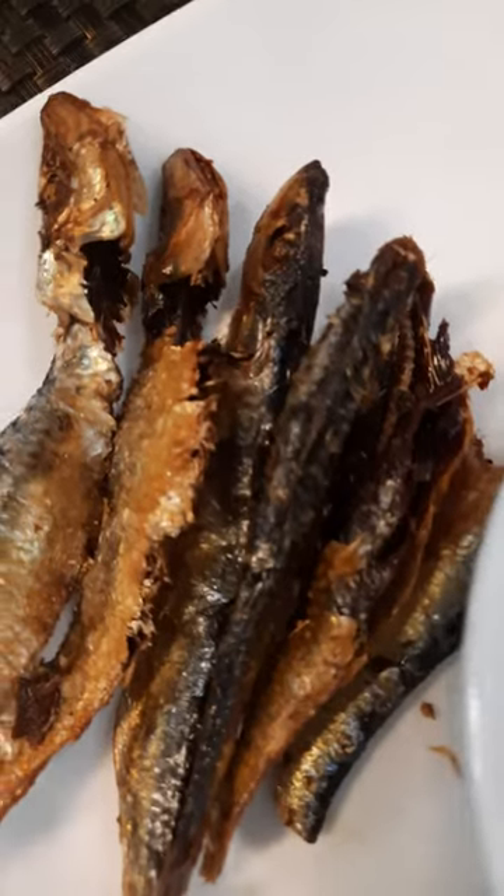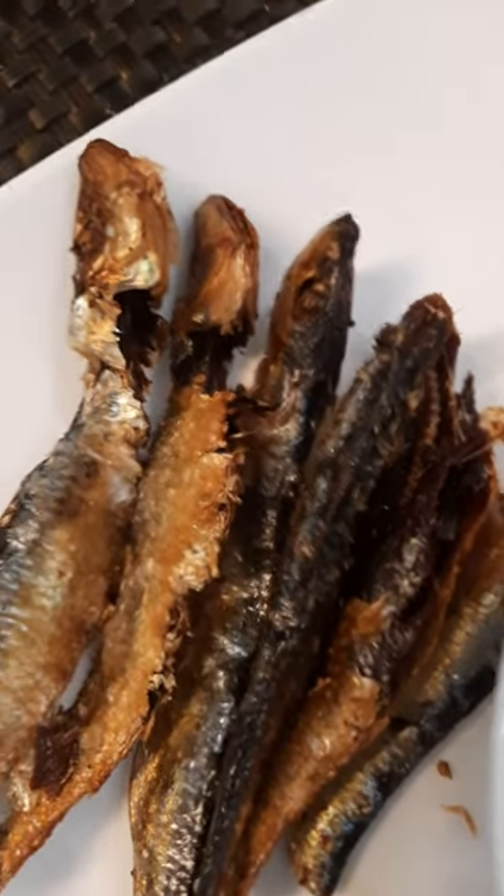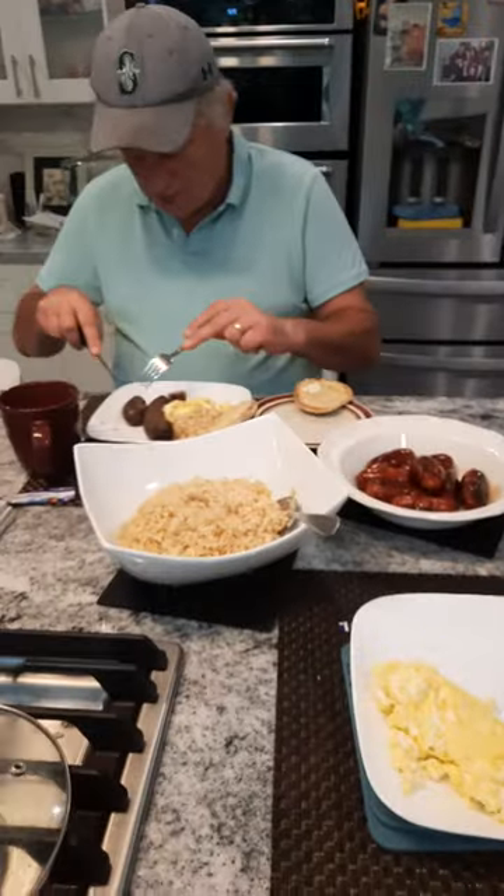And guess what, the best part of it is the salted fish — and manggang hilaw, nay suka! Filipino breakfast! Yes, enjoy. And somebody is enjoying his breakfast already.